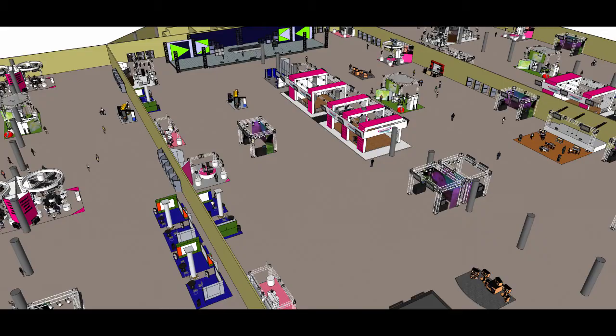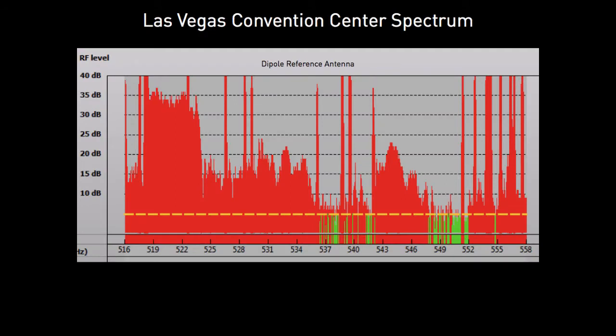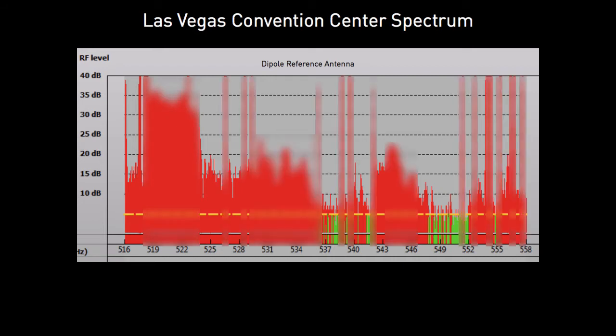The RF Spotlight reduces interference by optimizing reception to limited areas. Here in the crowded RF scene at the recent Infocom trade show in Las Vegas, in the 500 MHz band, in addition to broadcast TV stations, there are many other wireless microphones and other interference sources on the exhibit hall floor, crowding the spectrum.